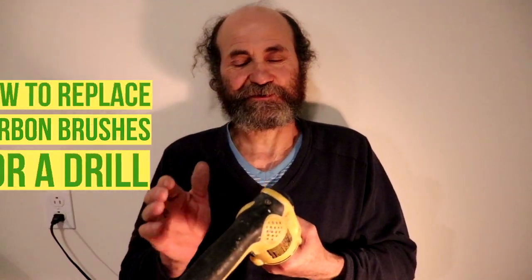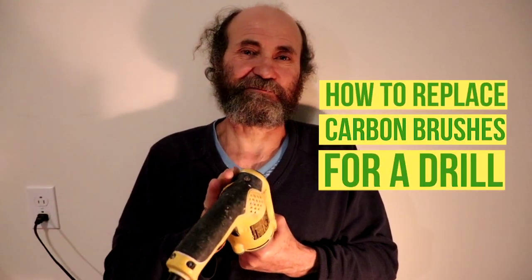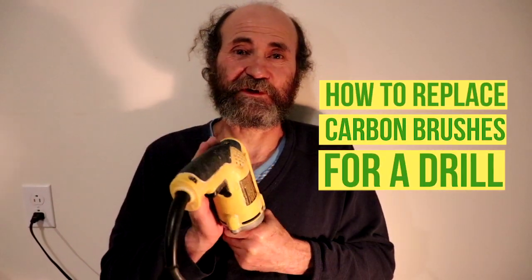Hello my friend, here's Baiano with the Baiano Hello. In this video we're gonna show you how to replace a brush for a screw gun.